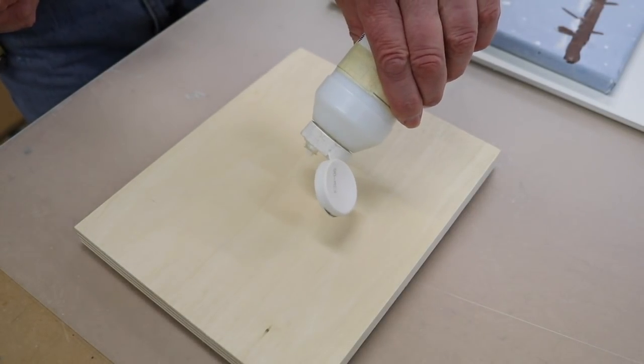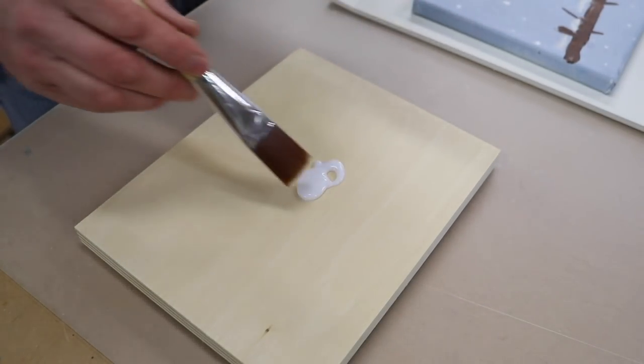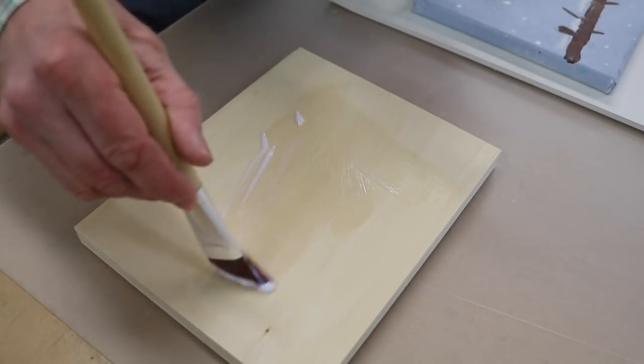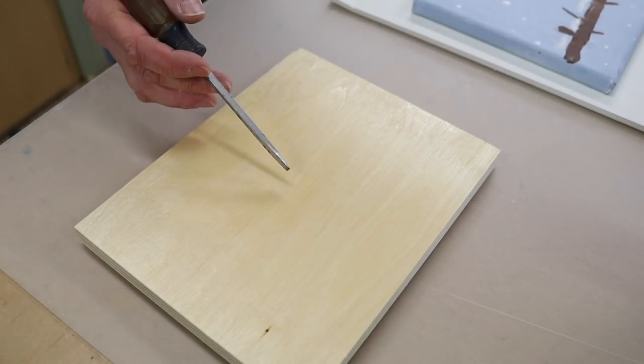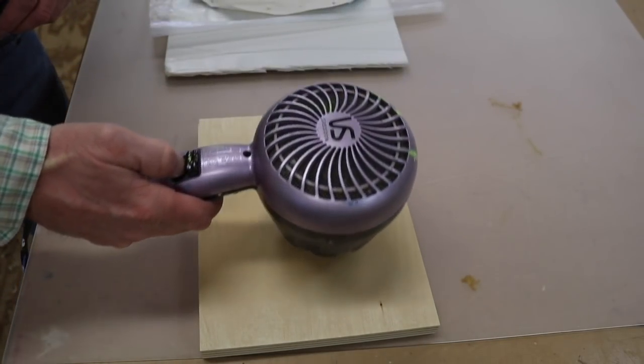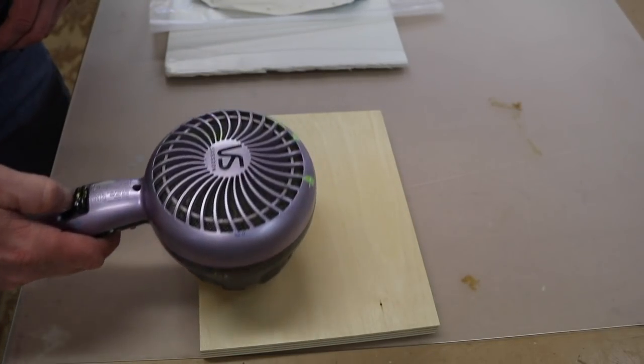I've already cut the plywood to size, and the first thing I'm going to do is prime the plywood with one coat of acrylic matte medium. Now I'm going to let this dry and get to work on taking the painting off the stretcher. If you want, you can speed up the drying process with a hairdryer.